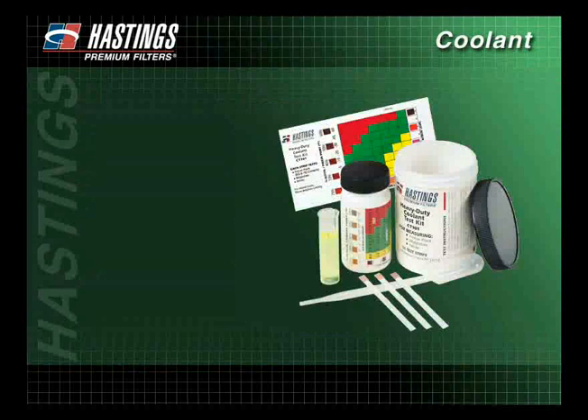Before changing the coolant filter, test the coolant with a Hastings CT101 Fleet Strip Test Kit to ensure the SCAs are at the proper level.